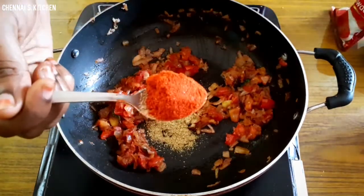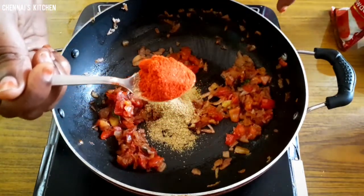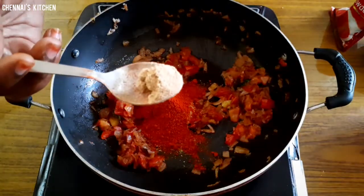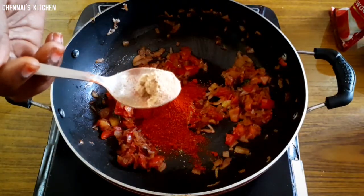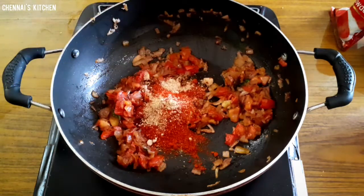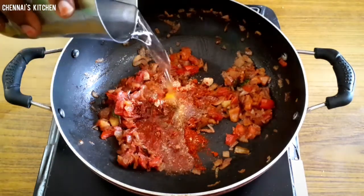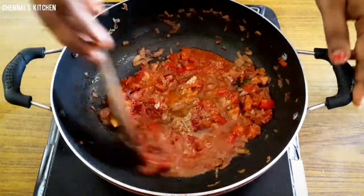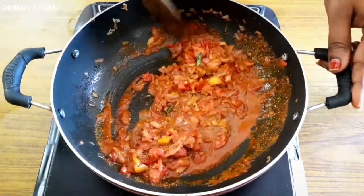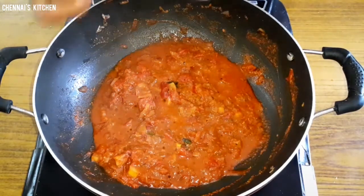Add 1 spoon of red chili powder and Kashmiri chili powder. I will add 1 spoon of salt. Finally, the chaat masala is optional — it gives a good taste. Add the masala and mix it in with all the ingredients.